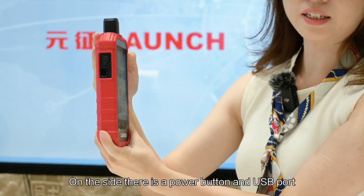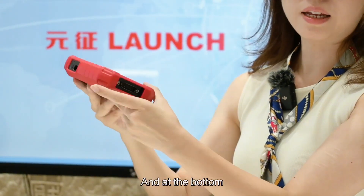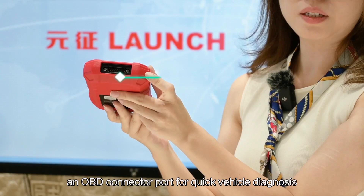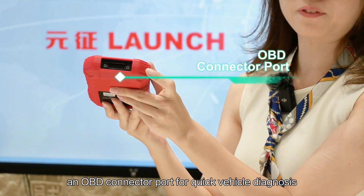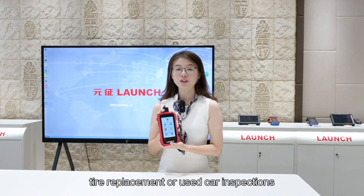On the side, there is a power button and USB port. And at the bottom, an OBD connector port for quick vehicle diagnosis. It's perfect for day-to-day TPMS detection, tire replacement or used car inspections.